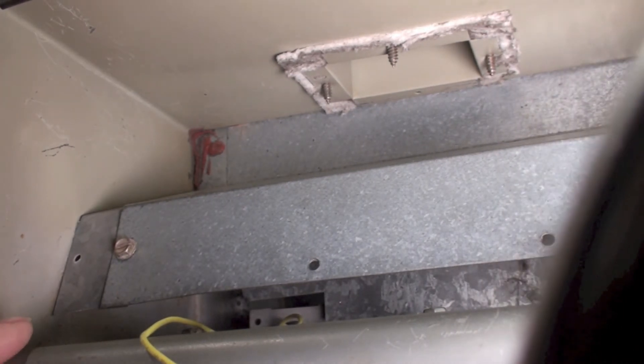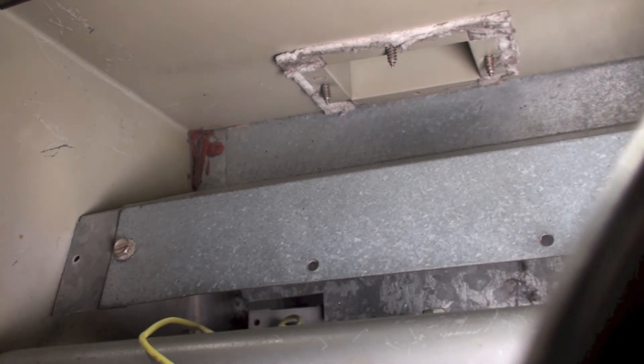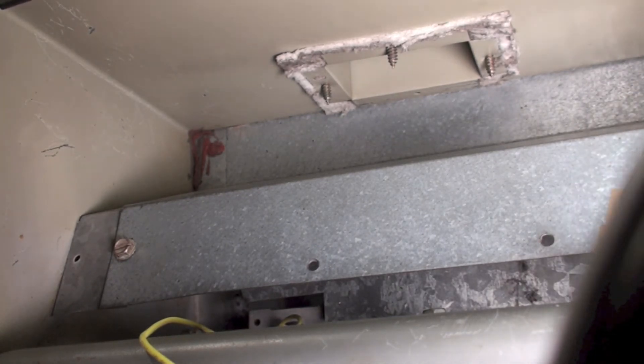Also, this unit cannot be fired up with the cover off here. There's a cover for this. And if you try to fire it off with the cover off, you get a face full of fire. I've got it set up so that we can start it because I can put a little clear piece over this.